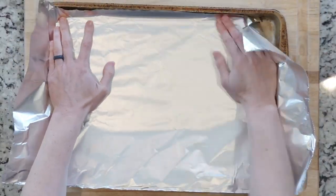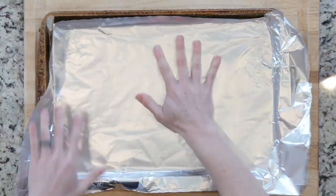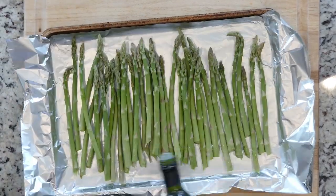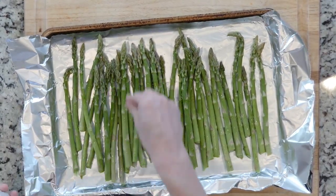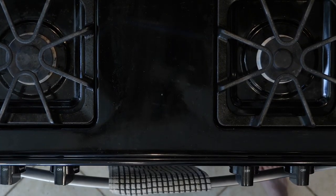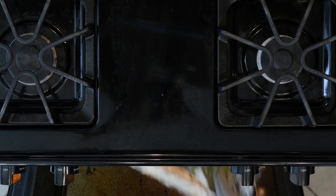We're going to begin by heating the oven to 425 and lining a baking sheet in foil. Then spread the asparagus out on the foil-lined sheet, drizzle with oil, and sprinkle with salt and pepper. Place the asparagus in the oven and roast for 20 to 30 minutes, or until done to your liking.